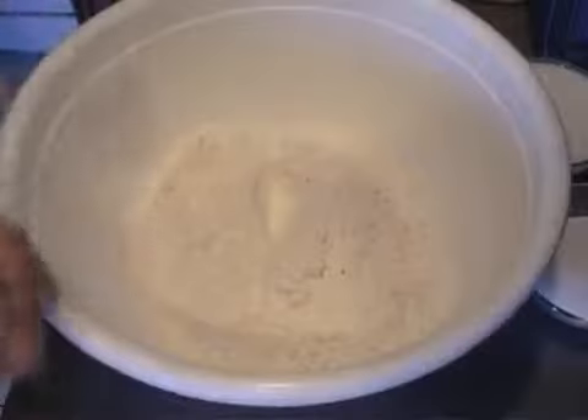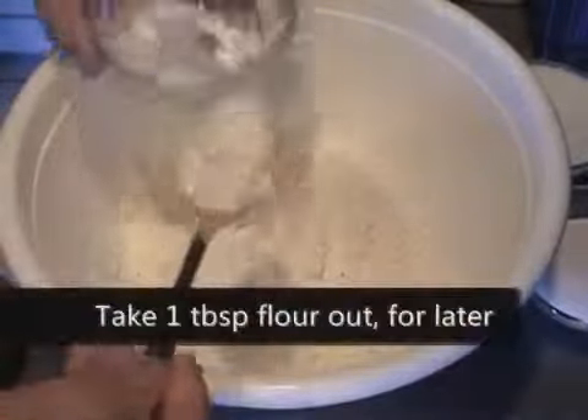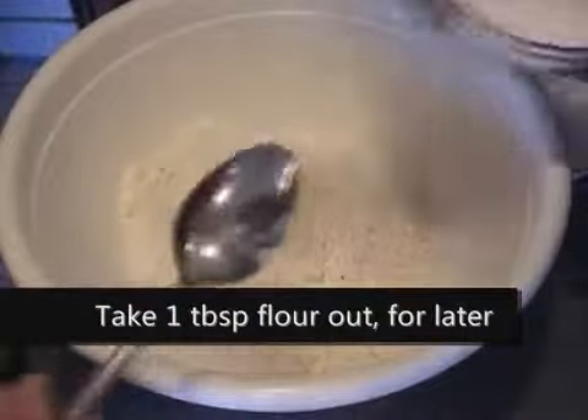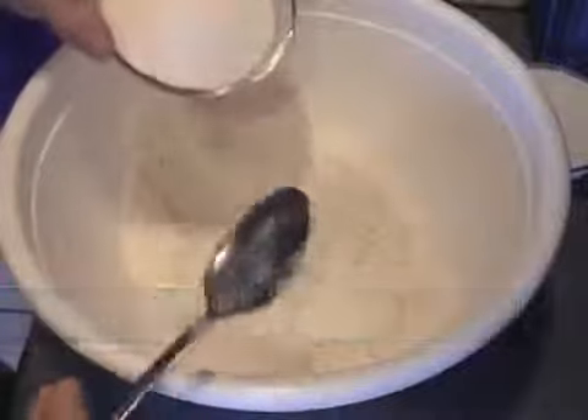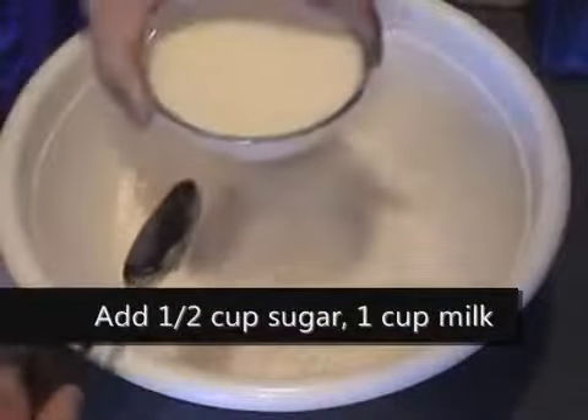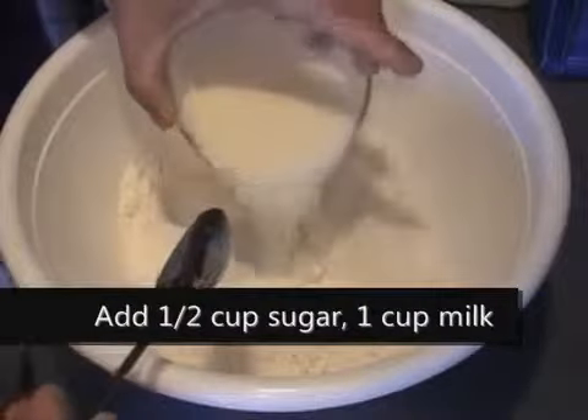Let's put it all in — one packet. Then you need to take out about one tablespoon of flour and set it aside. Add in half a cup of sugar and one cup of cold water or cold milk.